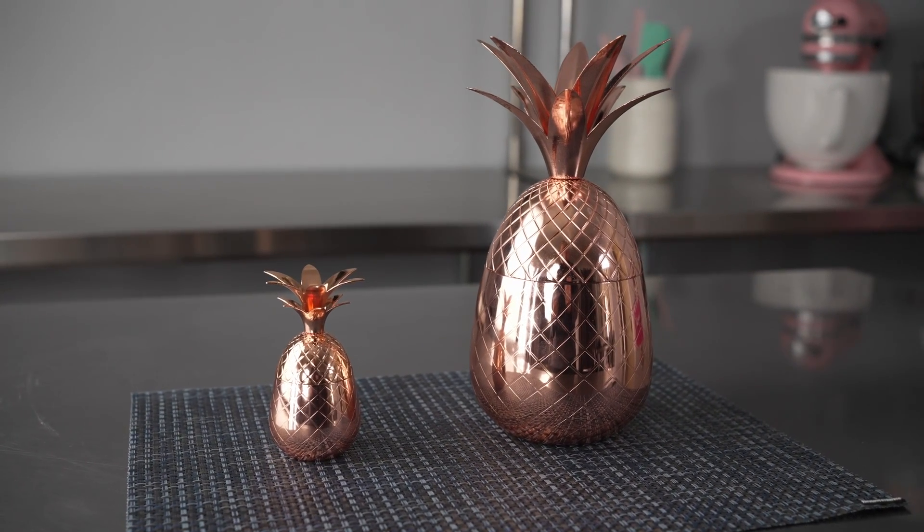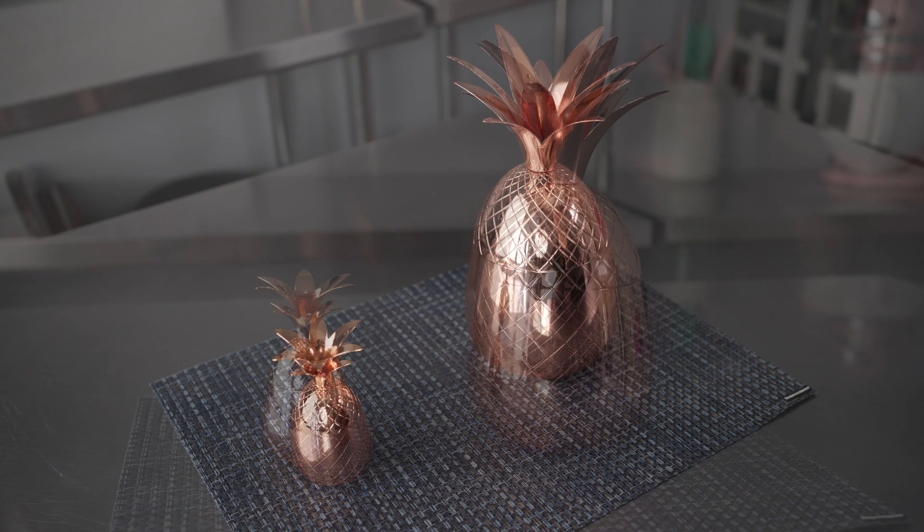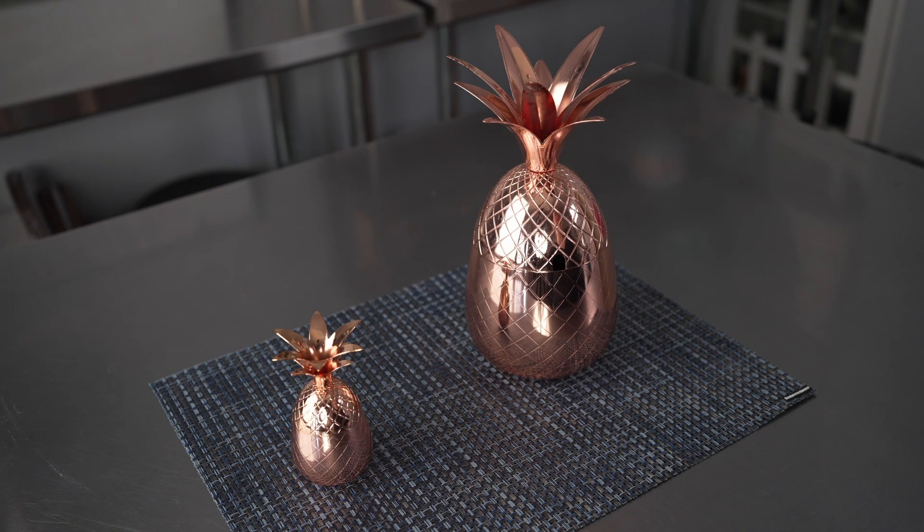This video is brought to you by Restaurantware. In it we're talking about drink tumblers, specifically these Bar Luxe pineapple tumblers, which are a great way to add a little bit of whimsy to your next drink service.